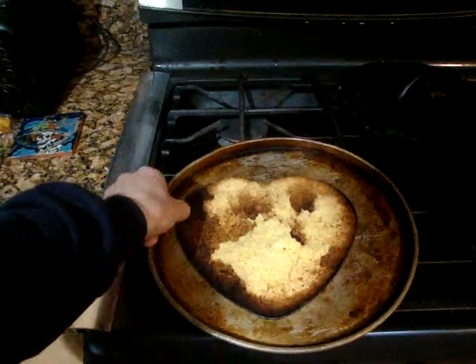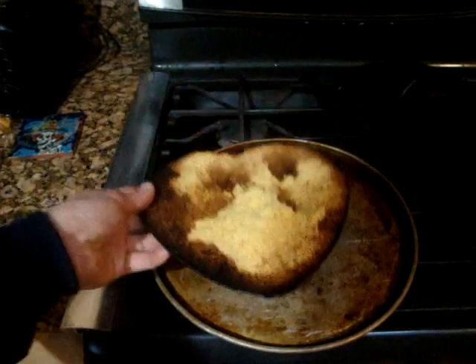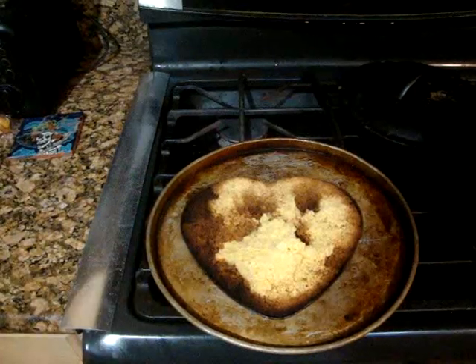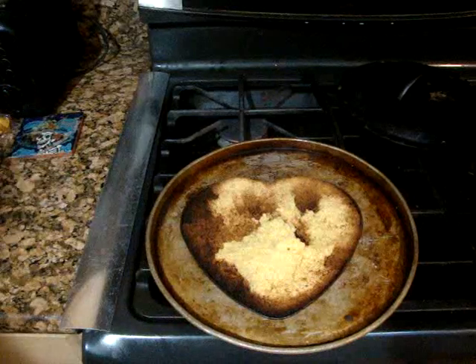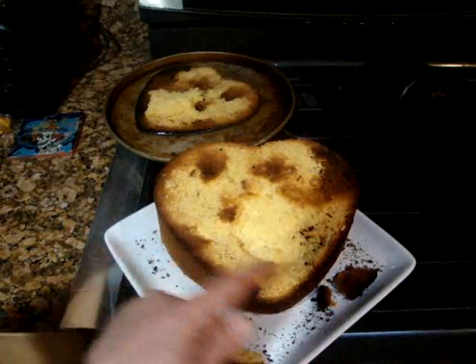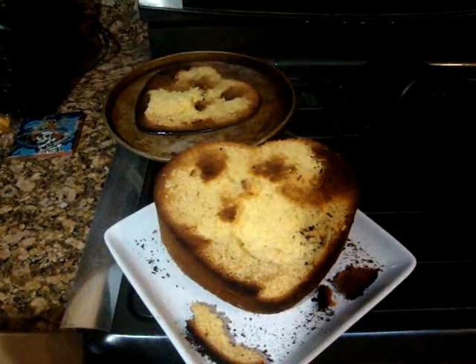This is the bottom of the pan — a little bit of the cake got stuck. This pan is actually made for cheesecake, so I should have put parchment paper down to make sure it didn't stick, even though I did spray oil on there. Unfortunately that didn't work out as expected, but it is the first time.